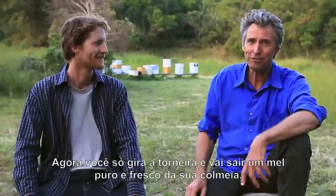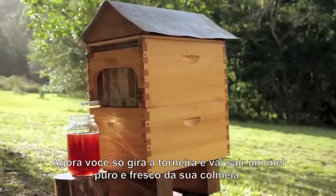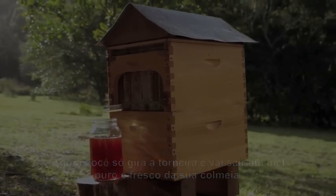And we've done it. Now you can simply turn a tap and pure fresh honey flows right out of your hive. Delicious, ready for you to eat.